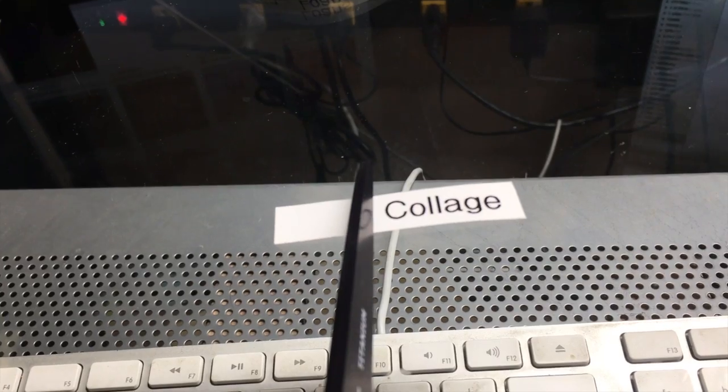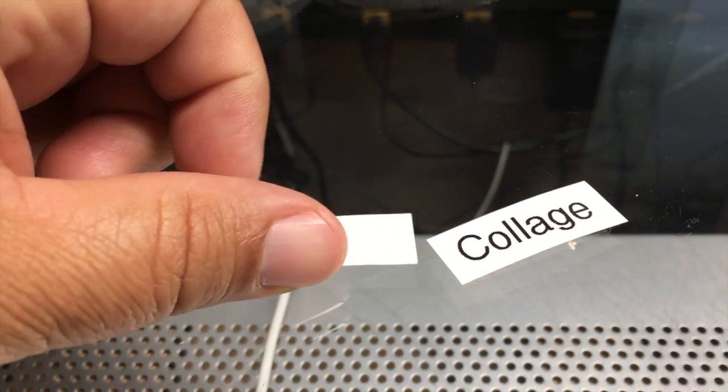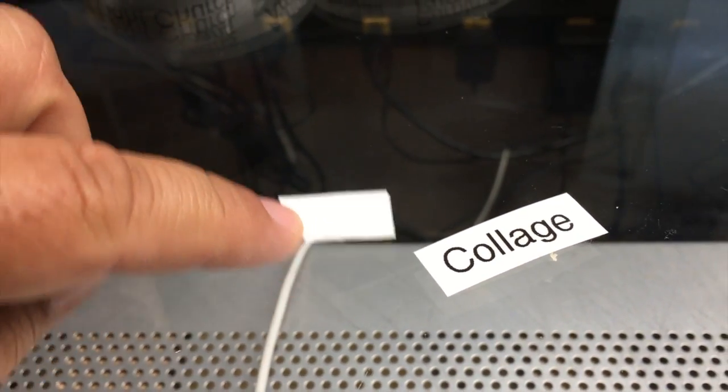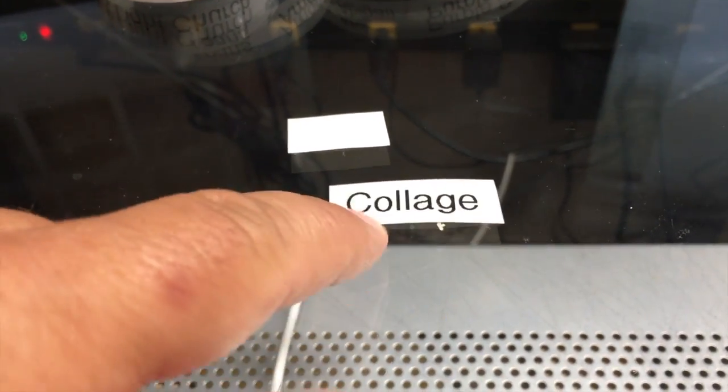The only real wasted tape is that inch at the beginning of the chain print — that little piece is about the only waste. The more labels you're going to make in that chain, obviously the more tape you're going to save. I hope you found this video helpful. If you did, please leave a like, and if you have any questions, just leave a comment below.